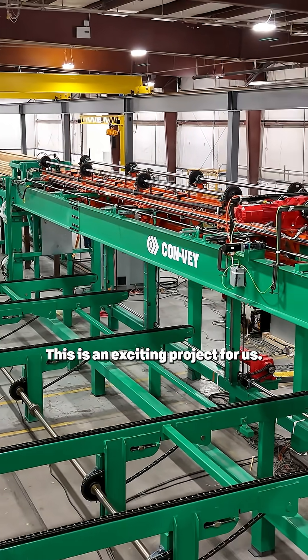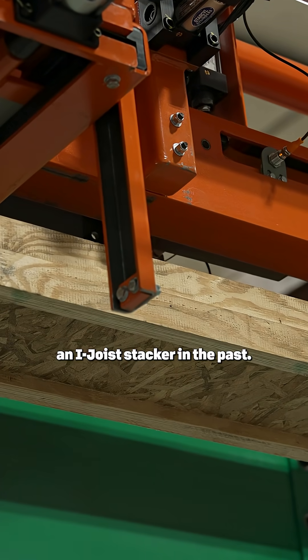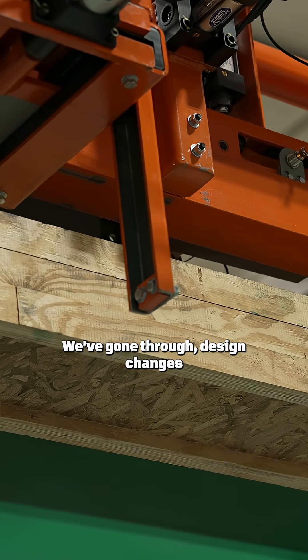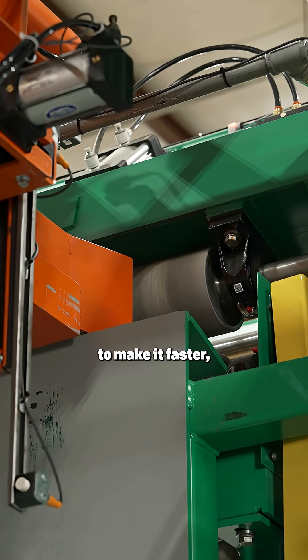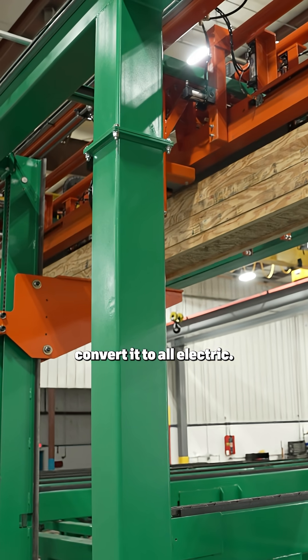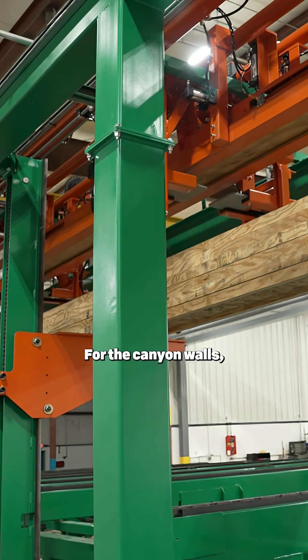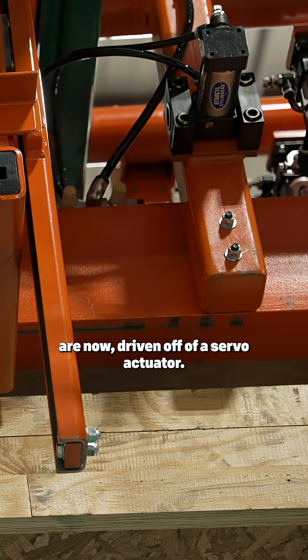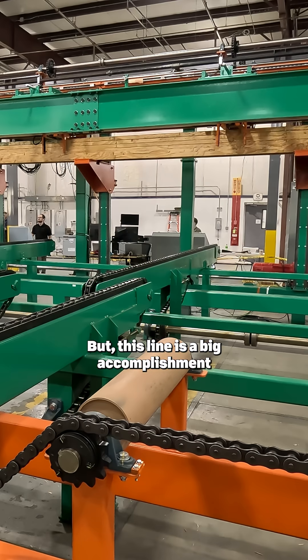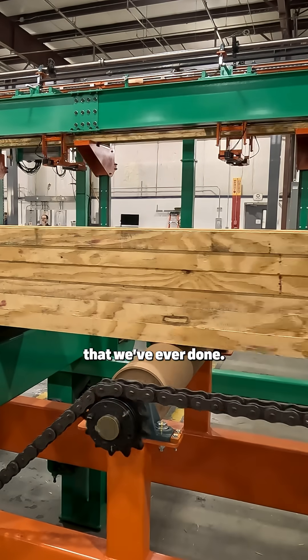This is an exciting project for us. We've done an iJoy stacker in the past, but we are here with an updated version. We've gone through design changes to make it faster, to make it more streamlined. One of the biggest conversions that we did was convert it to all-electric, so the hoists are all electric. For the canyon walls, the in and out are now driven off of a servo actuator to get more precision, but this line is a big accomplishment as it's the fastest one that we've ever done.